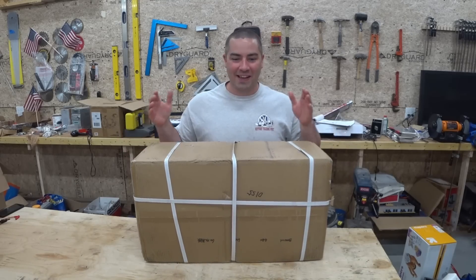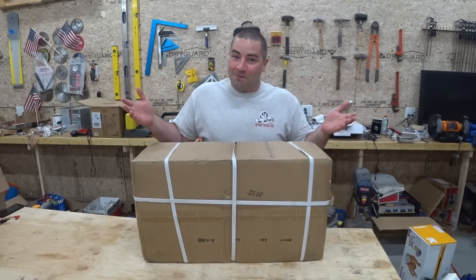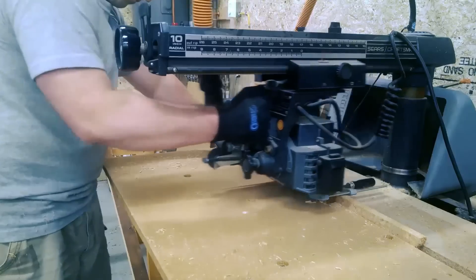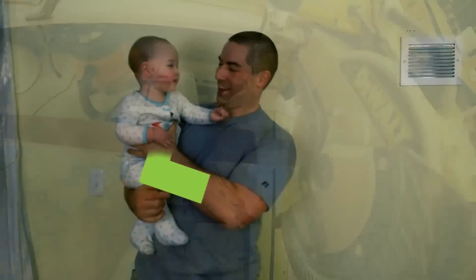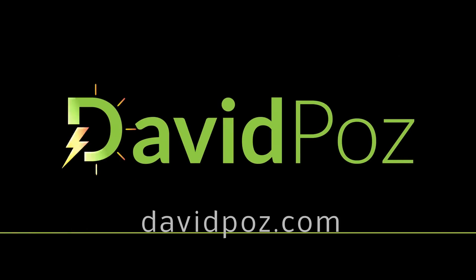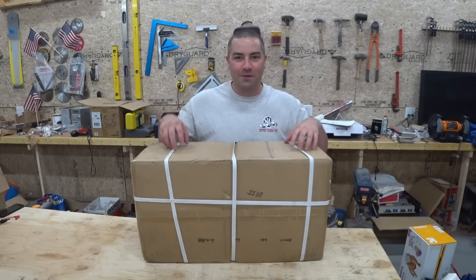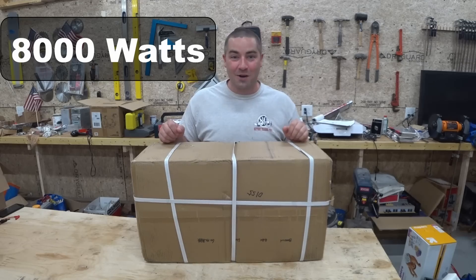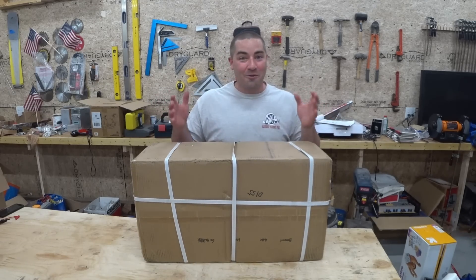A new inverter just arrived in the mail and I'm going to unbox it and test it. We're going to see if it works well or if it fails like some old ones. This is the upgraded version and Reliable Electric sent it out to me to review. It might work well, it might not — we're going to find out together.